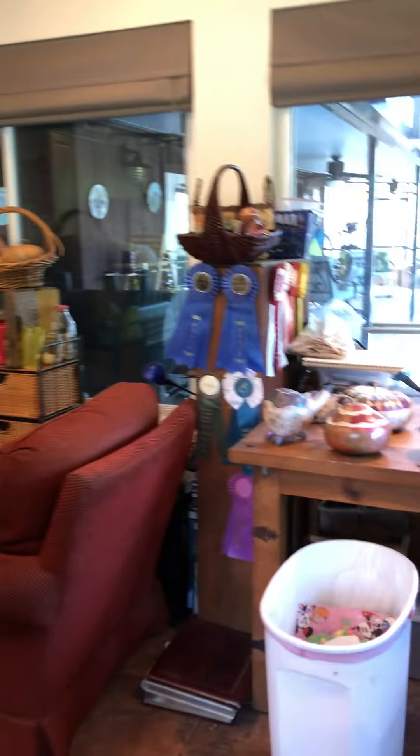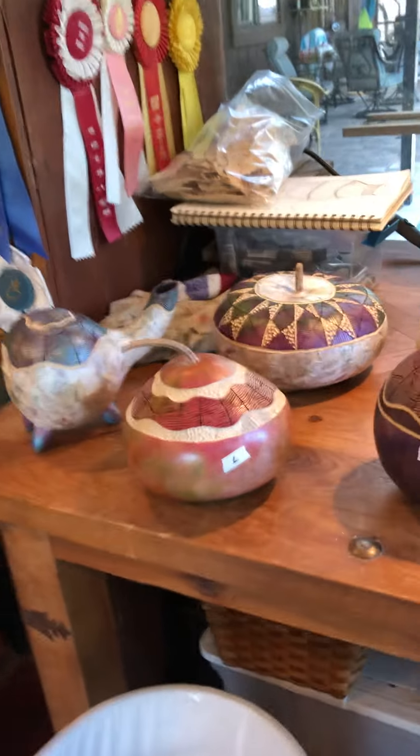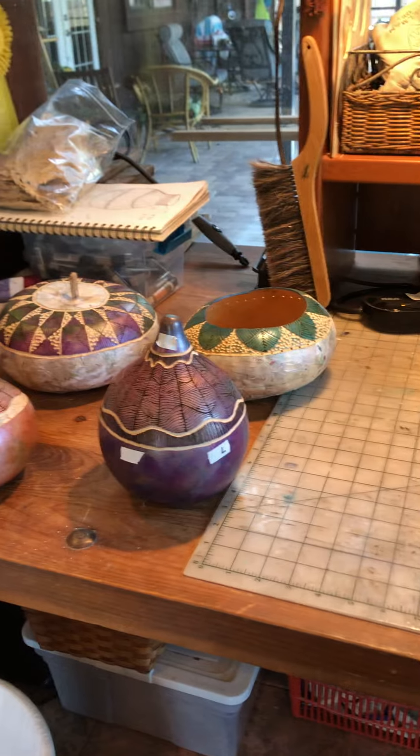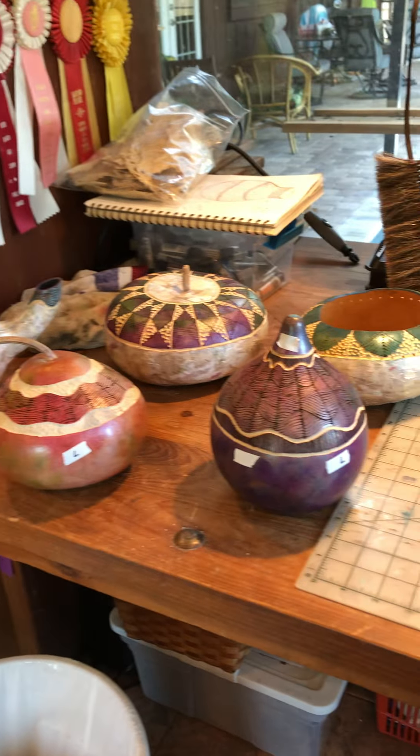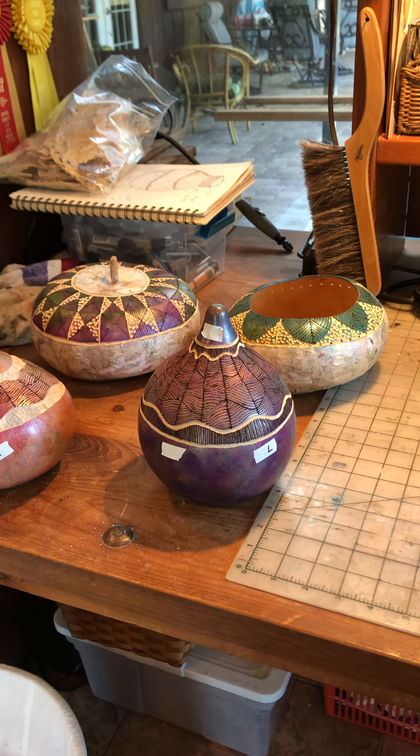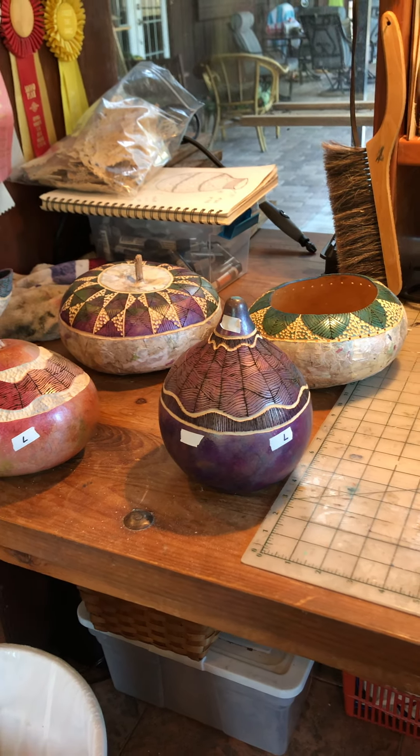These pieces over here are ready for lacing. They're completely done except for that, so I have to drill the holes. Once the holes are drilled, everything is ready for where the beads are going to go, then they're ready to be clear coated.